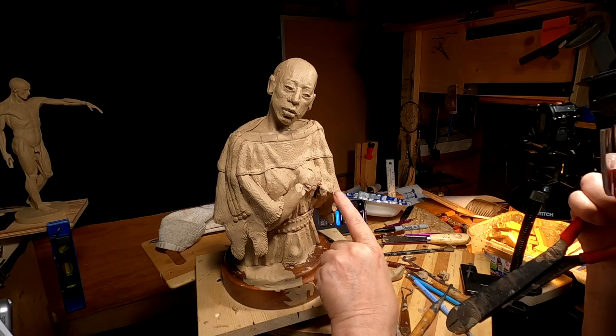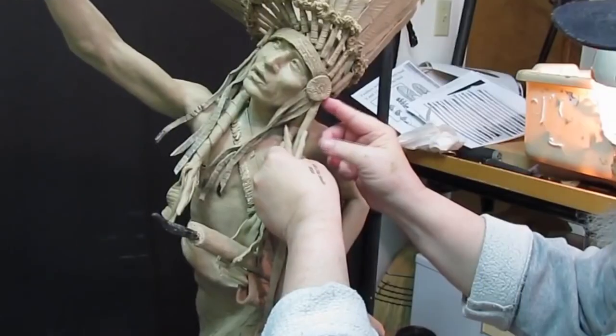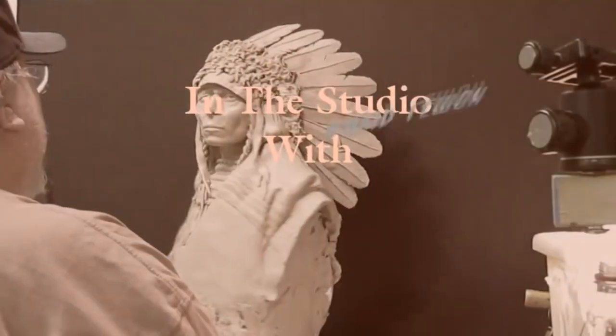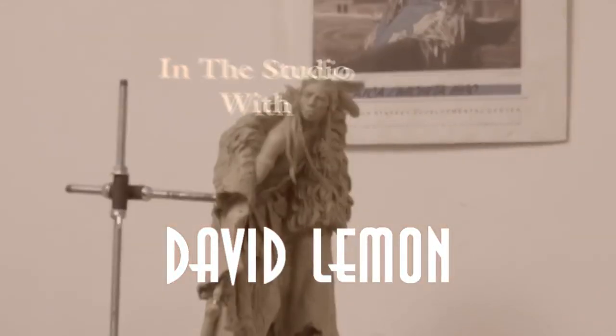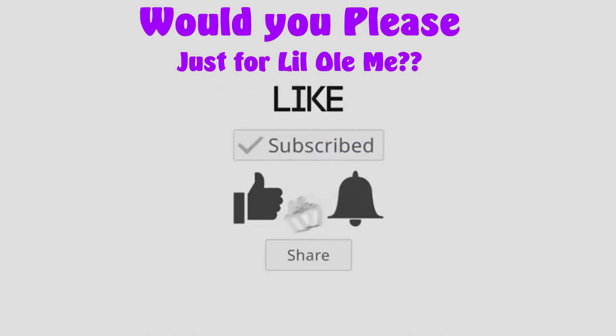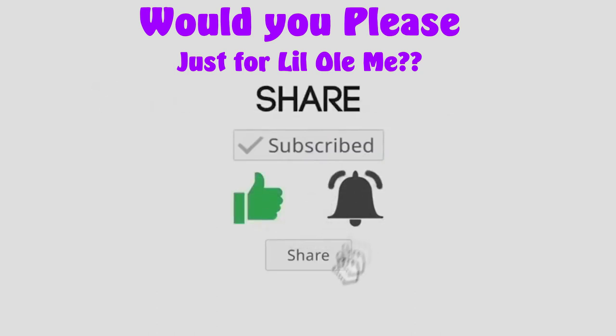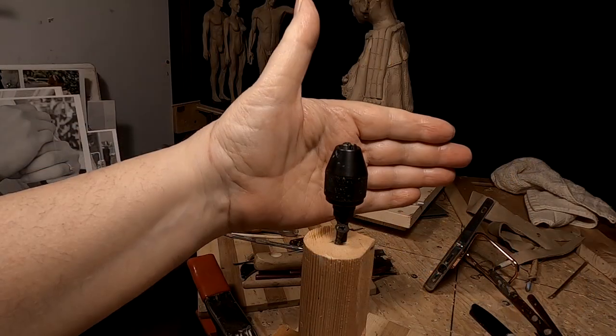That'll give you a chance to work underneath the hands as well. I've got my monster clay for my hands softening up right now — it's taken me a while to get set up for this. I had to find the jig for the hand but I found it, and here's the jig.